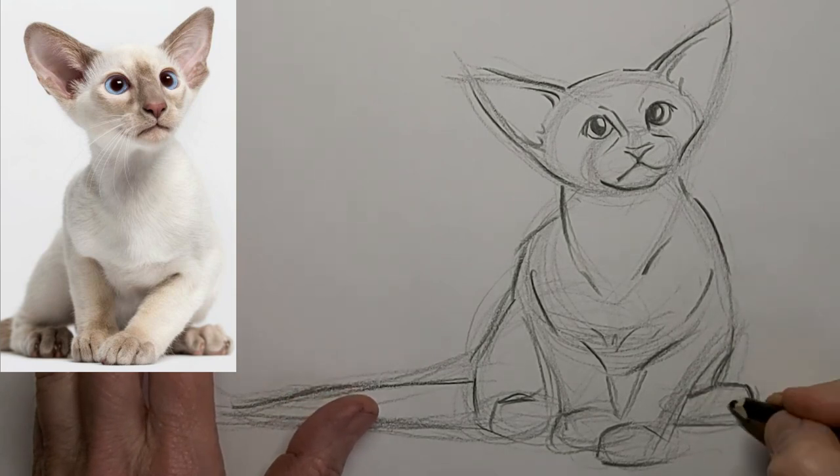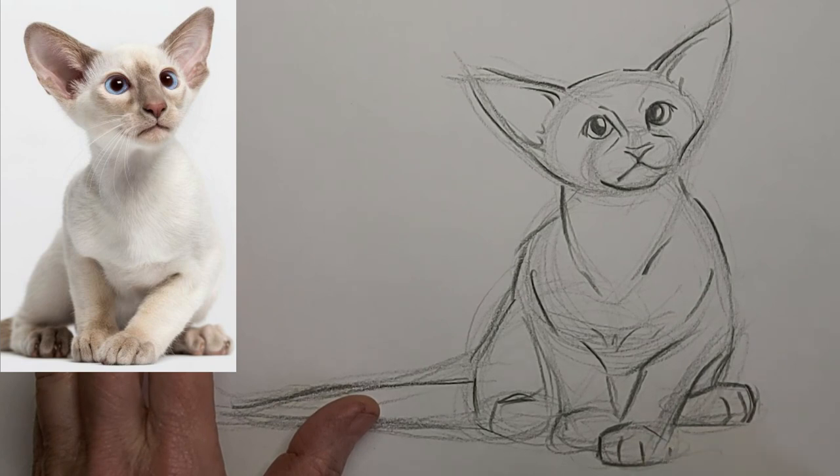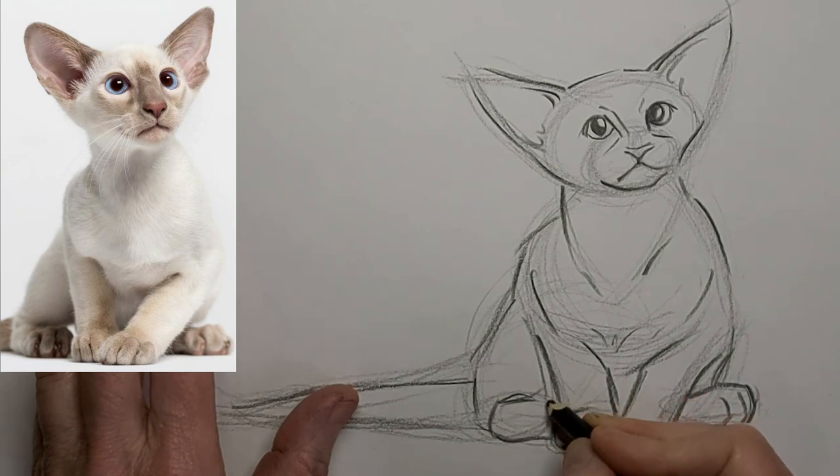I love to hear from you, so please drop me a comment. Let me know what you want to learn about cat drawing — I'll do my best to get it on here. Or just tell me about yourself, your cat, or where you live in the world. Say hi!